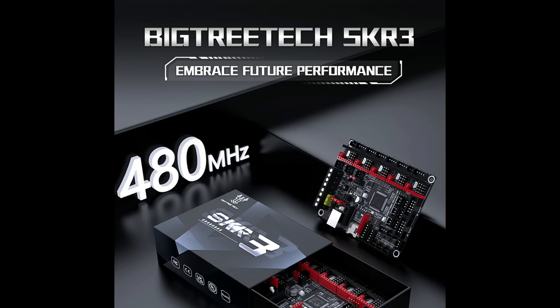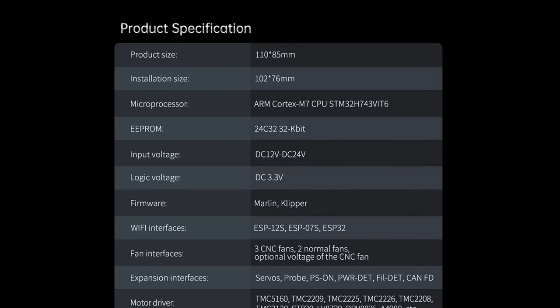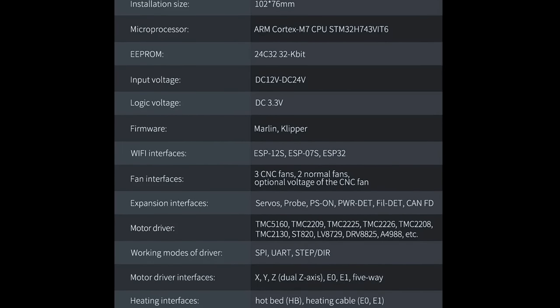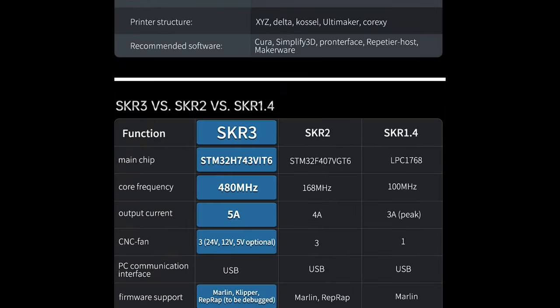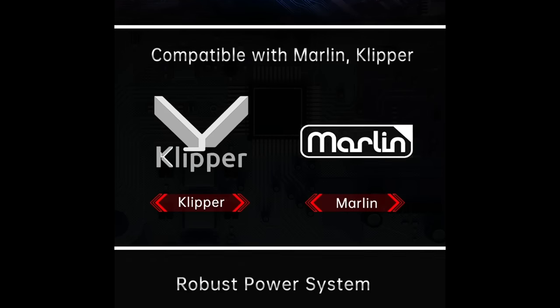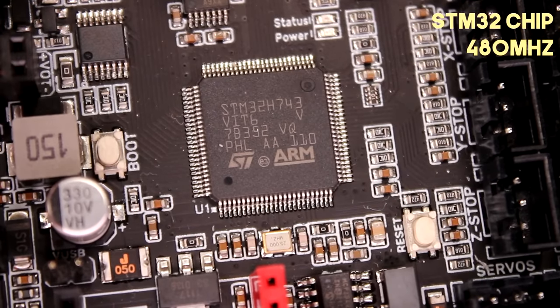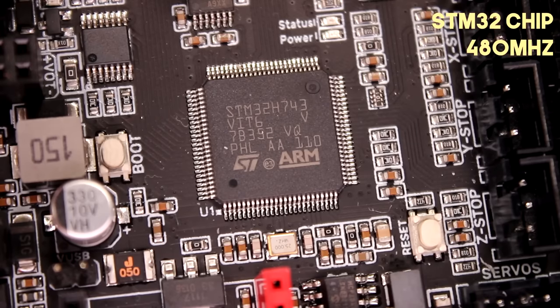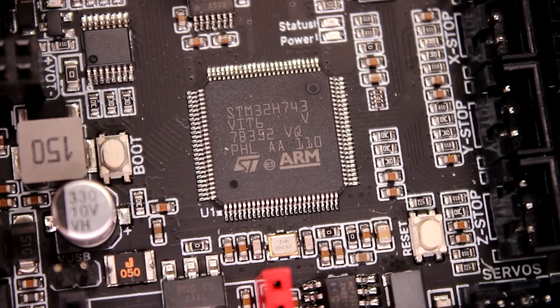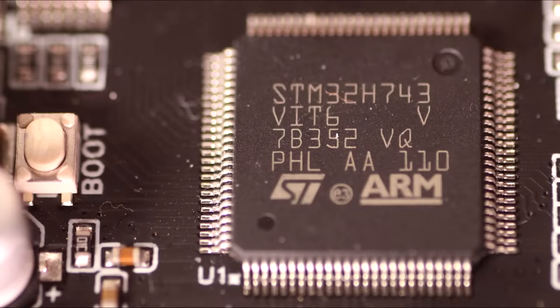If you're used to SKR boards then a lot of these specs will be absolutely normal to you, but if you come from an 8-bit board situation like an old Ender, this will be super cool bleeding-edge stuff. We have a really high-spec chip running at 480MHz, which is crazy fast. I have absolutely no idea what you need a chip this fast for on a 3D printing board, but it's there. It's a genuine STM32 chip, which means it's 32-bit — that's what the 32 stands for.